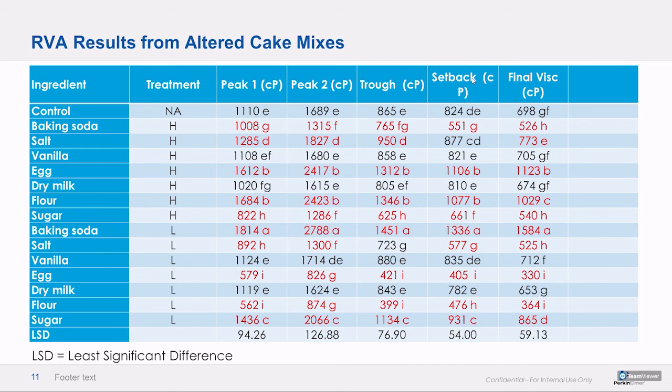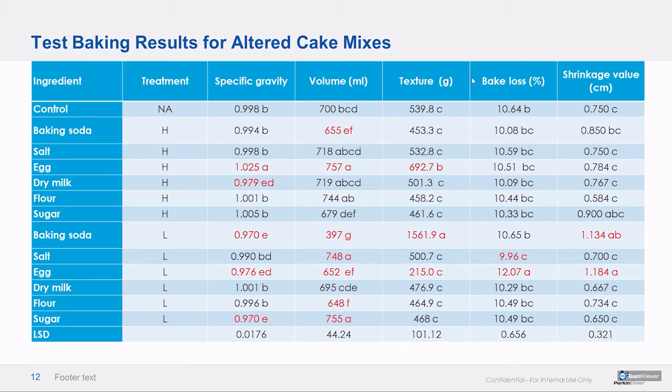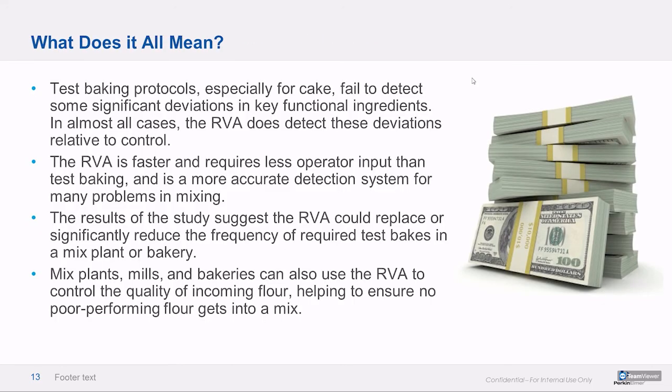Let's look at test baking and see how it stacks up — you can see a lot more left undetected. It's reliably detecting egg and reduced levels of soda, but not necessarily elevated levels of soda. Overall, less descriptive. And of course it takes longer to evaluate each cake compared to automated RVA analysis. Test baking is failing to detect some of these big variations, while the RVA does fine.